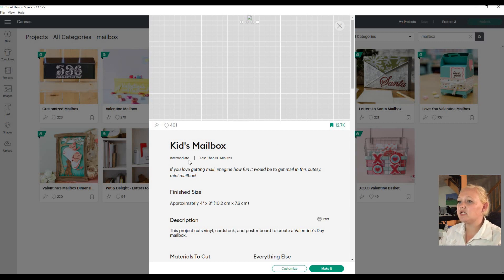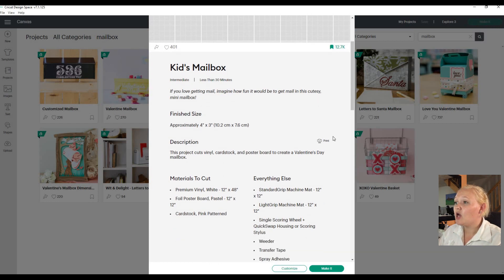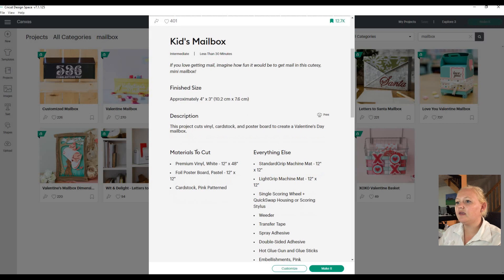It says it's an intermediate project and it'll take you less than 30 minutes. You can see the approximate finished size. You can even print out the instructions here at the print button, so you don't have to go back and forth on the computer the whole time. That's awesome. Everything that you will need is listed here - premium white vinyl, though you're more than welcome to change the vinyl color.